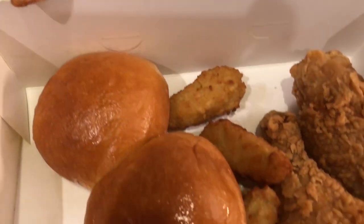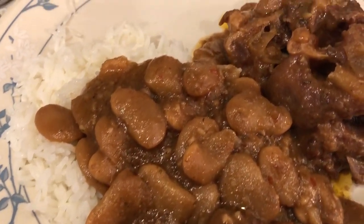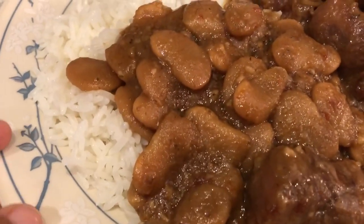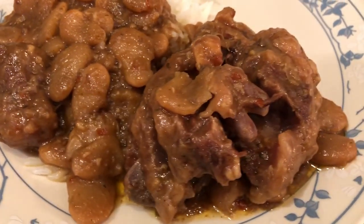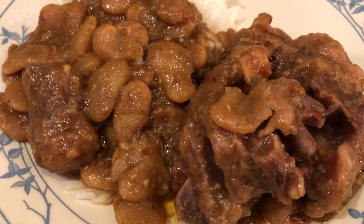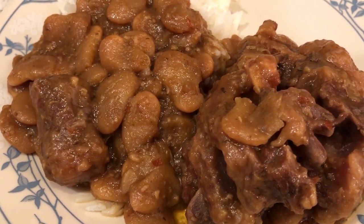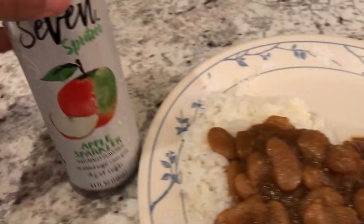Hey guys, Howard made dinner tonight — this is oxtail with butter beans that he slow cooked. I made some jasmine rice to go with it. Oxtail is new to me too; I've only tried it since I've been with Howard. It is beef — it actually comes from a cow, not an ox — and it has the same flavor as roast beef but it's a little more fatty.